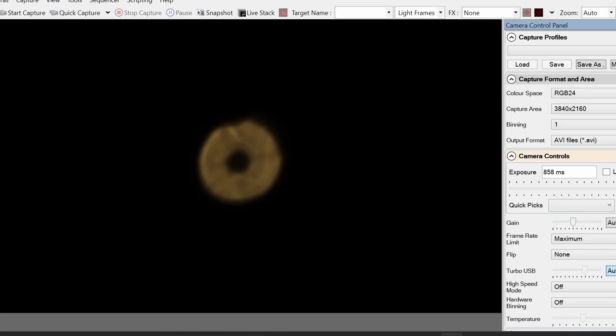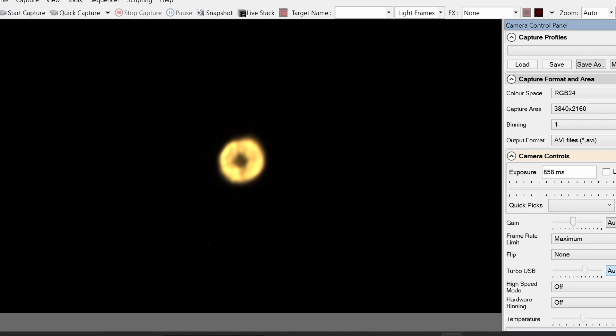Here you can see that I've defocused the planet — you can see the shadow of the secondary mirror. I'm checking collimation, making sure that secondary mirror is in the middle. We can see some turbulent air currents, so I'll leave it a while to settle and then start to focus down.